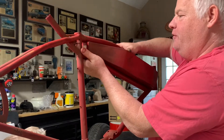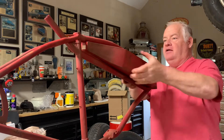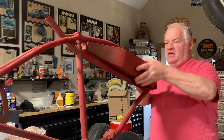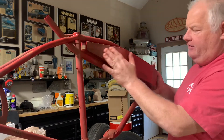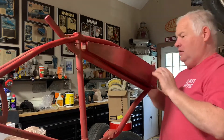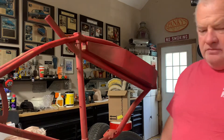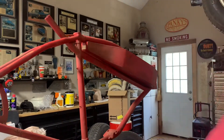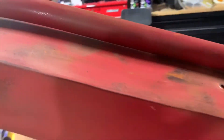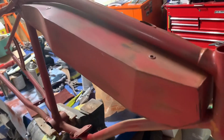Alright folks, the moment we've all been waiting for — we start putting the bike back together. First I want to go ahead and install the tank; that's going to be the hardest thing to get in because it really fits tight like a glove on the ends. So let me spin this camera around and give you a little preview of what it looks like. Keep in mind I can go back and add or take away any patina that I want.